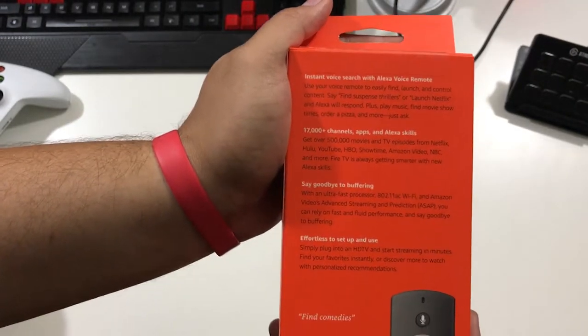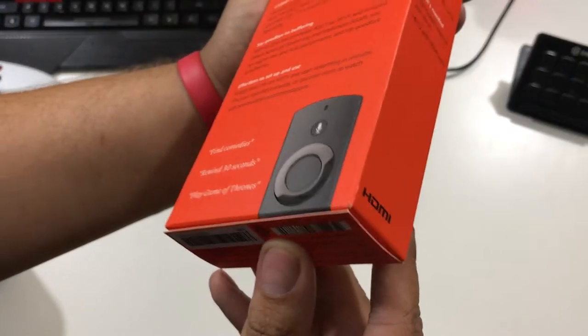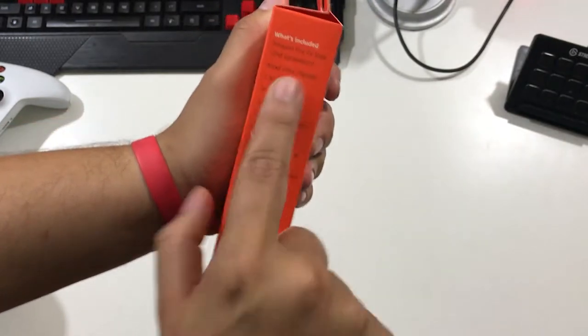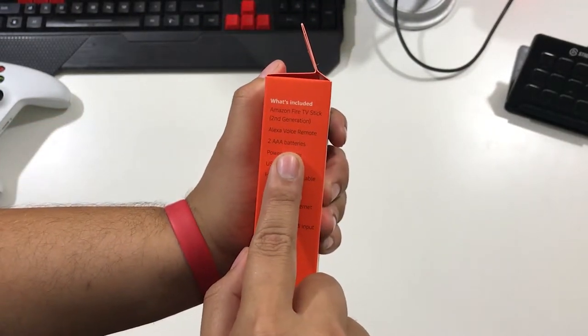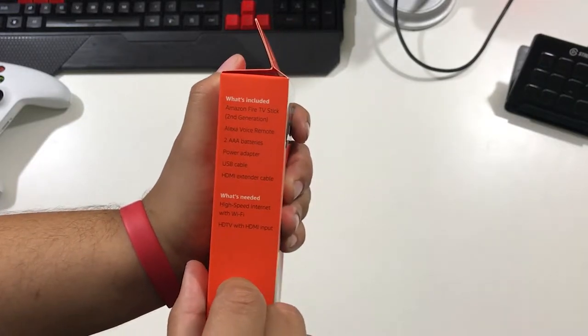I'm voicing this over, so I'm sorry — remember, this is unprofessionally unboxed. I do like the box because it protrudes out with the little circle and has HDMI. What's included: the Fire Stick second generation, an Alexa remote, two triple-A batteries, a USB power cable, and an HDMI extender cable.